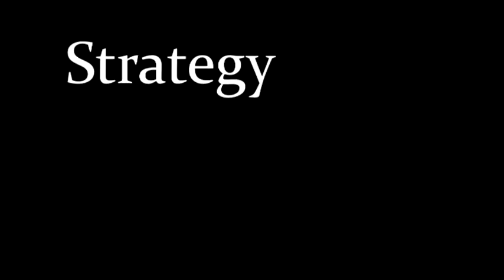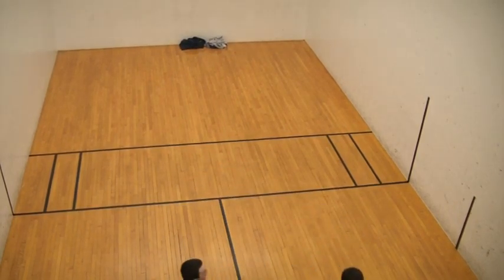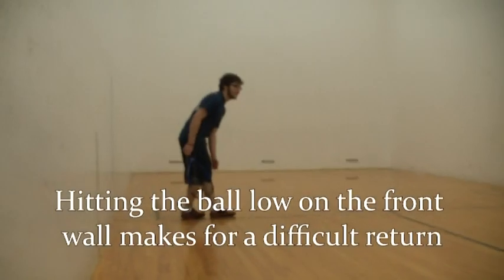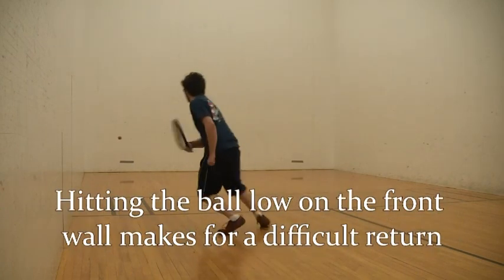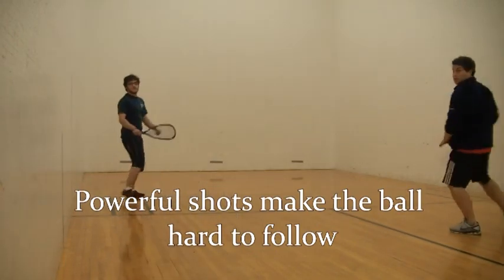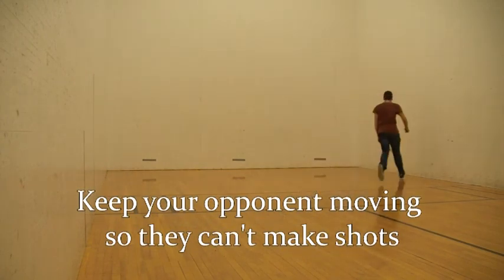Strategy plays as large a part as agility in succeeding at racquetball. The player must use the walls to his or her advantage in order to prevent the opponent from returning the ball. The basic strategy includes keeping the ball low on the front wall, hitting the ball hard and fast to limit reaction times, and keeping the opponent away from the center of the court by the use of different shots.